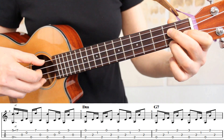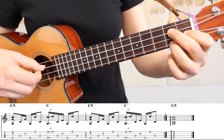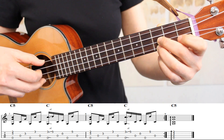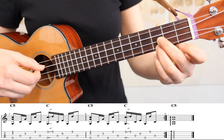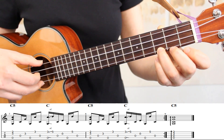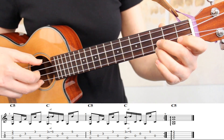Measure six is identical to measure two on our G7 chord. In measure seven, we're moving to a C5 chord. I have my middle and ring fingers on the third fret of strings one and two. We'll play our Travis Picking pattern once on this chord. And then we're going to a C chord, so we're lifting up our middle finger — we only have our ring finger down — and we're going to do the same slide up to the fifth fret that we did in measure three. Measure eight is the same as measure seven, so we'll go back to our C5 chord.